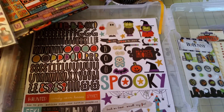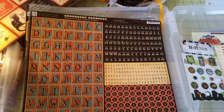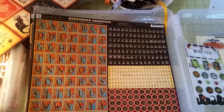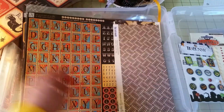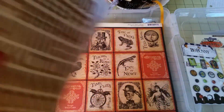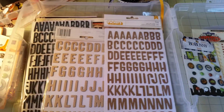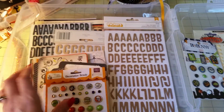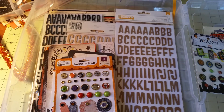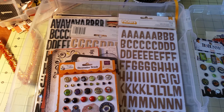That's kind of how I go about putting a kit together. I have a drawer just for Halloween stuff, so I'll go through there, pick and choose, figure out what my colors are going to be, and match stuff up with whatever kit I start off with. I can't wait to get started on my project!